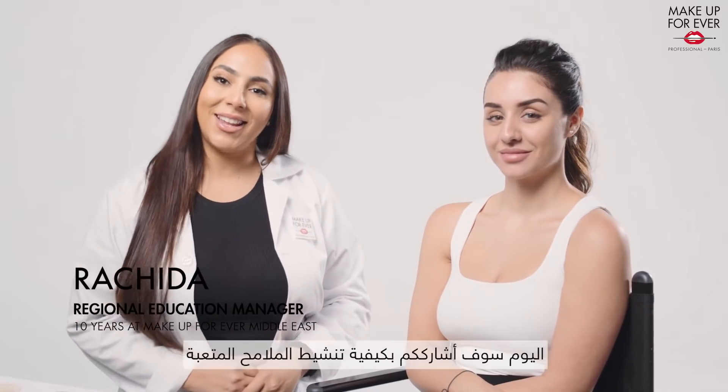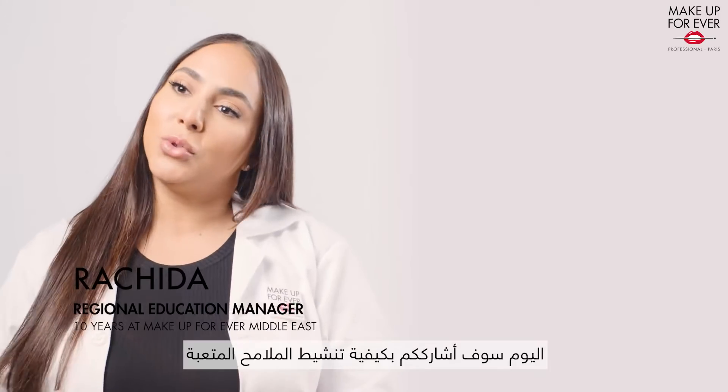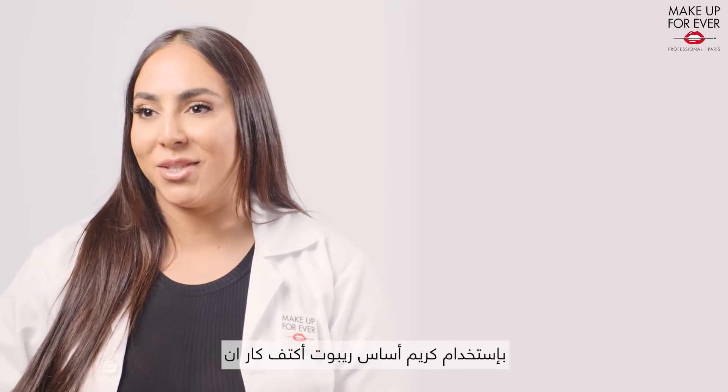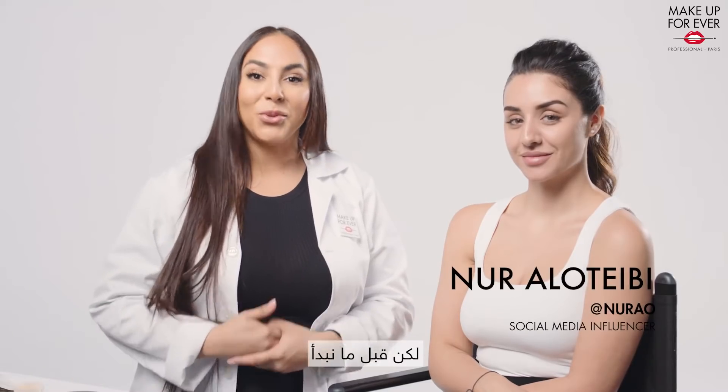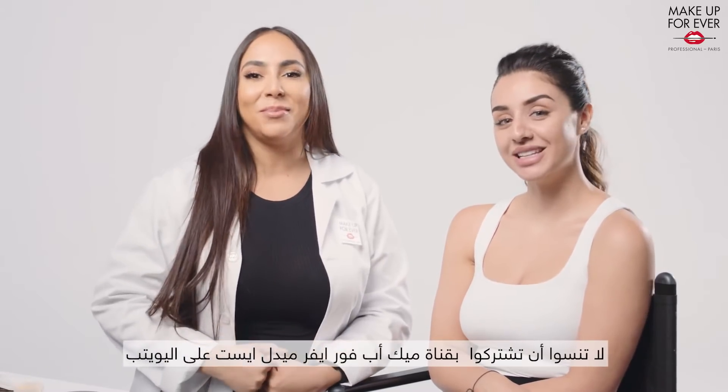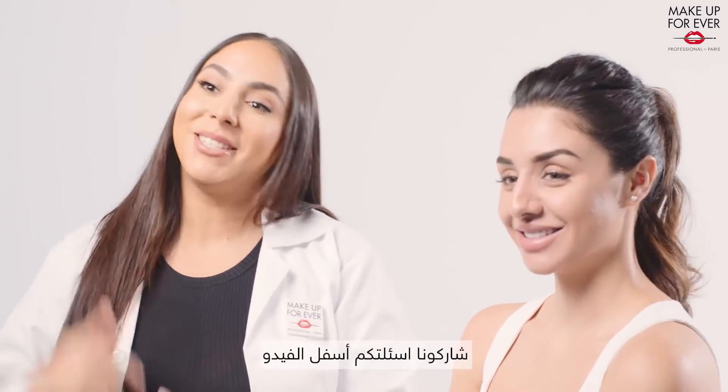Hi, this is Rashida again and today I will take you through how to revive your dull features using the Reboot Skin Care Foundation. But before we start, don't forget to subscribe to Makeup Forever Middle East YouTube channel and share your Reboot questions below.